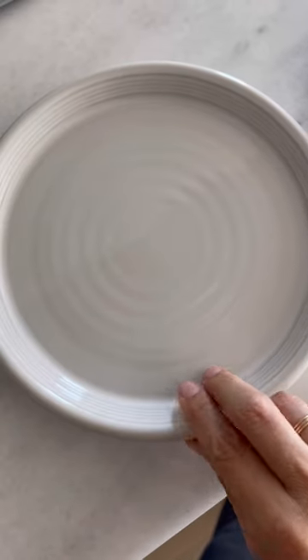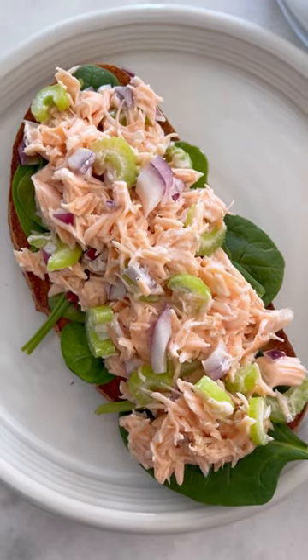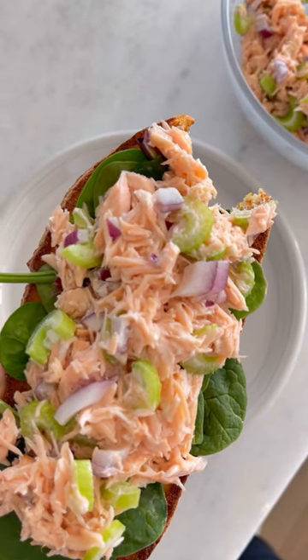My husband who hates salmon saw me making this sandwich and eating it, and he took a bite and ate the rest because he absolutely loved it. So give this a try if you're not a fan of salmon and let me know what you think.